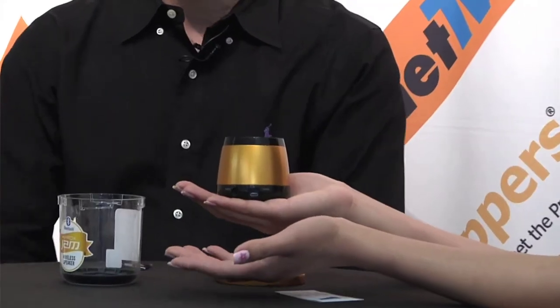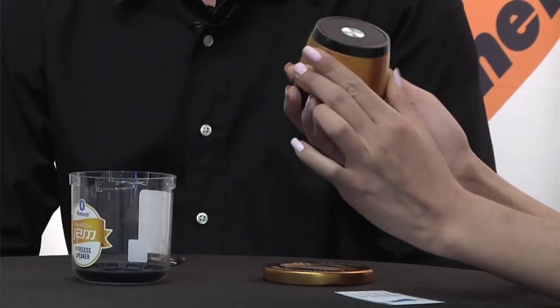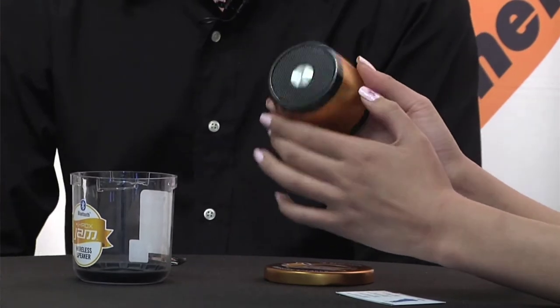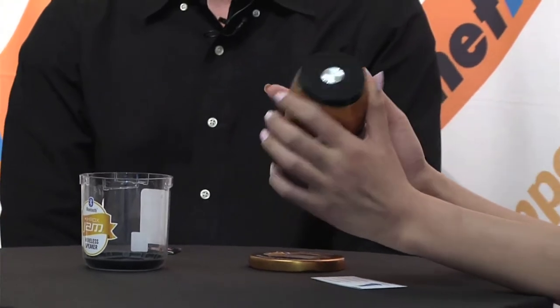How do I hook it up? It is Bluetooth capable, so you can take your smartphone, computer, etc., and hook it up via Bluetooth. So iPhone, Android, iPad — great.